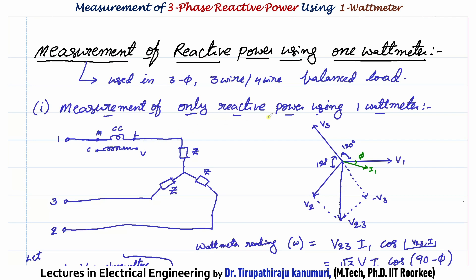First, let us start with the measurement of reactive power only using the 1 wattmeter method. The current coil is connected in one of the phases — let us assume phase A. Since the load is balanced, all phases have the same impedance, meaning the current in all phases is the same, I1 = I. The pressure coil is connected between the remaining two phases — in this case between phase 2 and phase 3. So the pressure coil measures the voltage between 2 and 3.